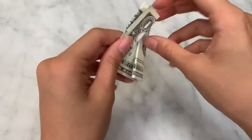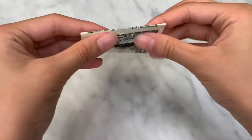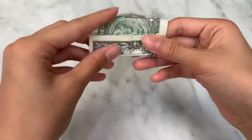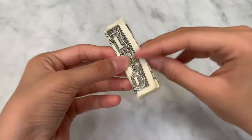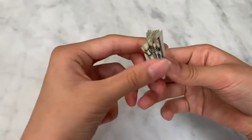Then open it up, and now you're going to use those folds you just made. Kind of like making a paper fan, you're just gonna fold like this. Then fold it in half like this.